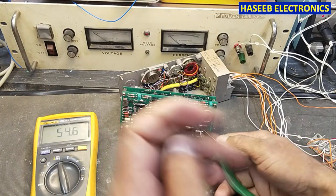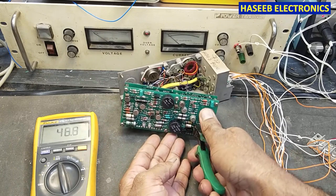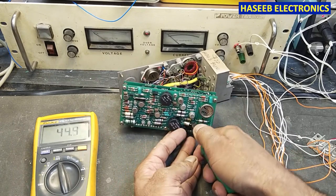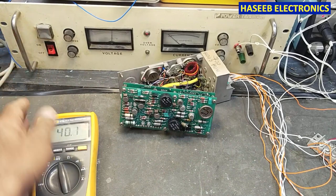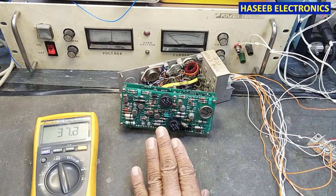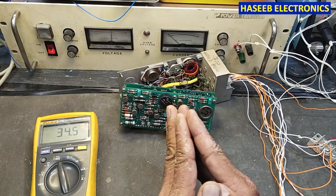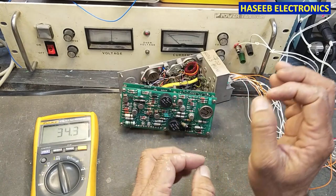Now what I will do — because it is a short circuit — I will cut it from the circuit. Now we can see the short circuit component. In this way we can eliminate the short circuit using a high current power supply.